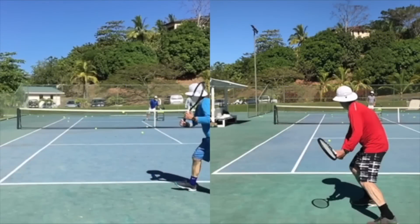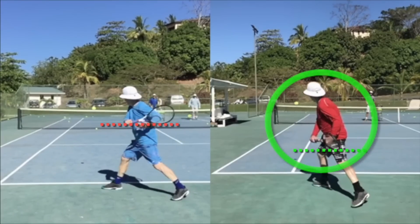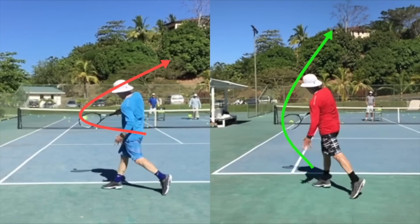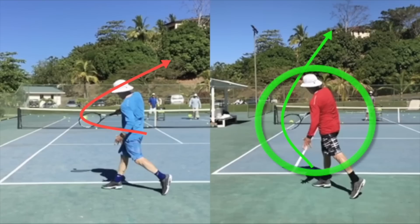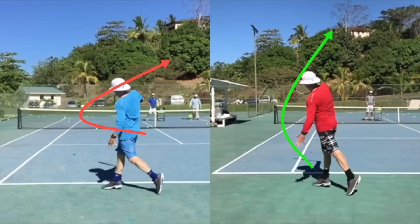Now let's compare the before and after footage of his backhand. You'll see on the right-hand side how he gets the racket much lower in the slot position — the racket is now closed with the strings pointing slightly downward. As he swings up to contact, you'll notice on the right-hand side how the swing shape is more vertical, giving him a longer hitting zone and the ability to hit true topspin.